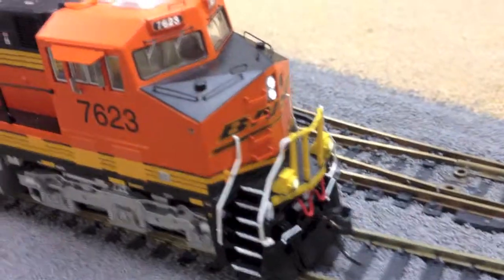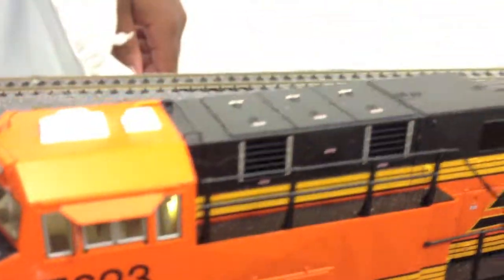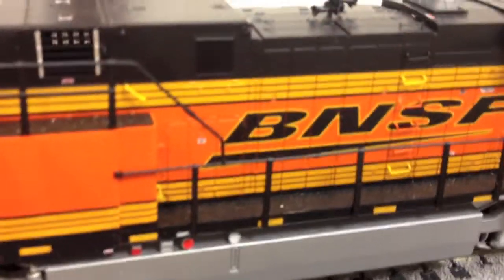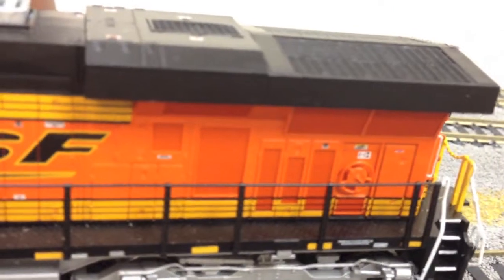That's not a huge thing, but whatever. The electronics cabinet on this side — the AC and the DC are a little bit different, but not by much, and internally they're identical, so yeah, same amount of detail there.